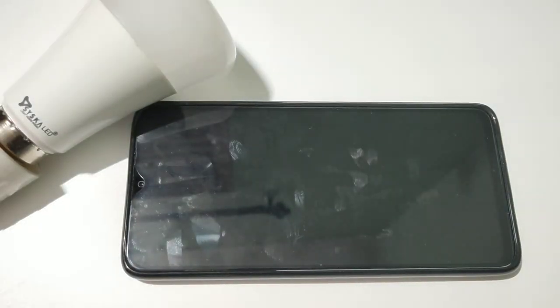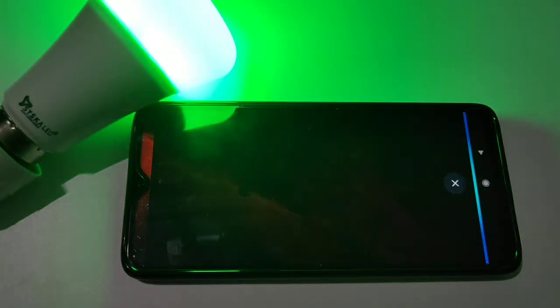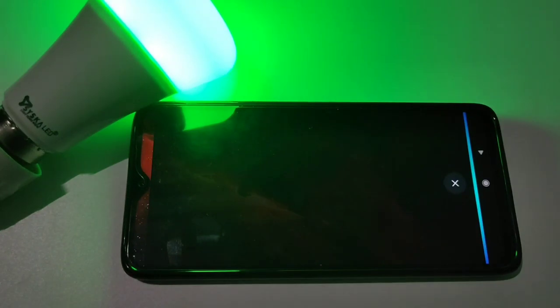Alexa, turn on light. Alexa, turn off light.